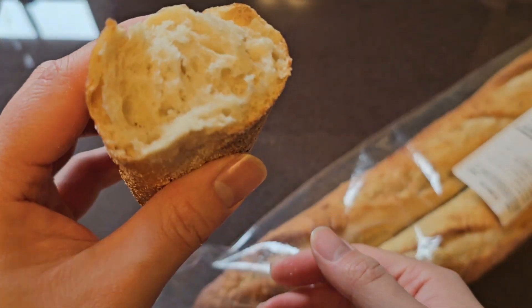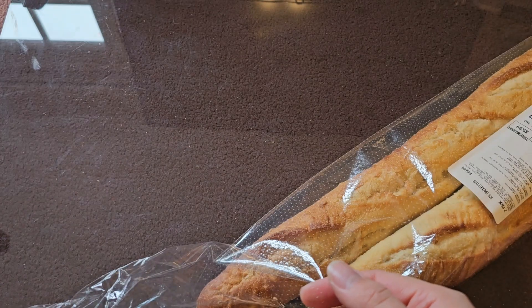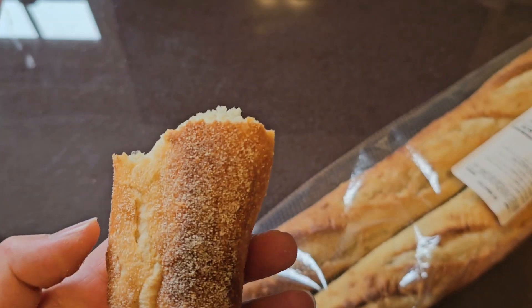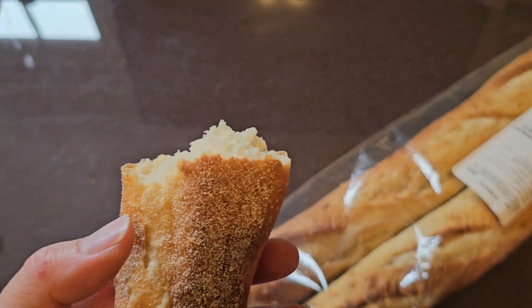That's what the bread looks like, and I'm going to take a bite. Yeah, it's basically sourdough.